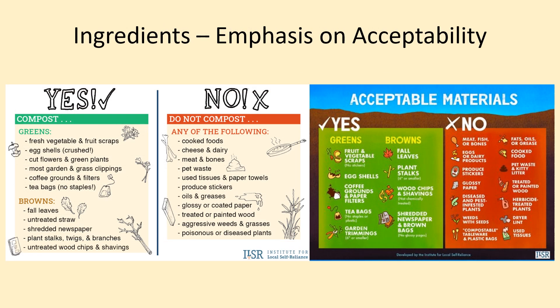Some of the common browns include newspaper, cardboard that is not too shiny or taped, bark, wood chips, sawdust, dry leaves, paper towels, twigs, and straw. Too many browns, however, will equal a slightly slower decomposition. The common greens include grass clippings, coffee grounds and tea, vegetable and fruit peels, cores, scraps, pasta, rice, grains, eggshells, and flours. Too many greens will equal a smellier compost pile that is more likely to rot.